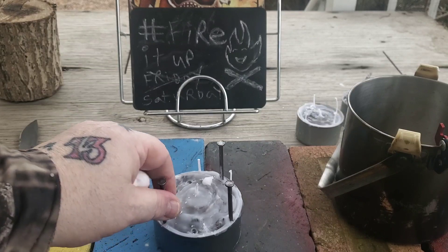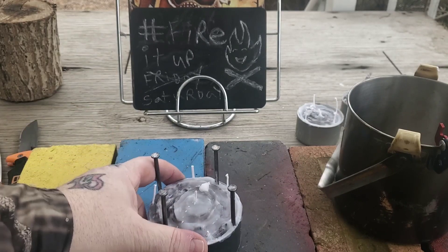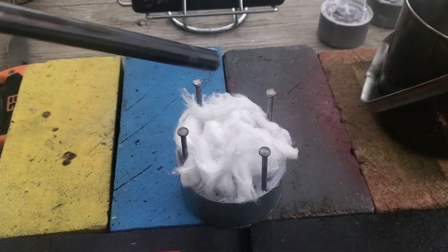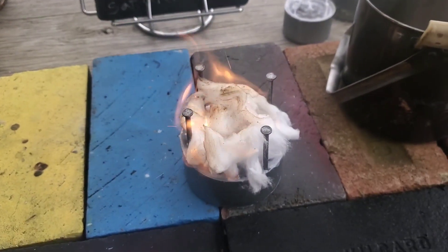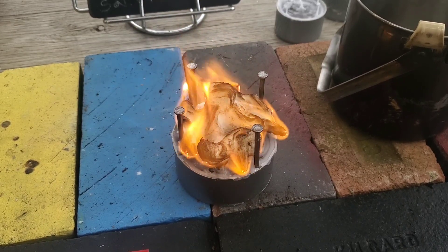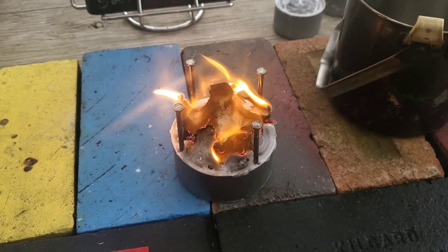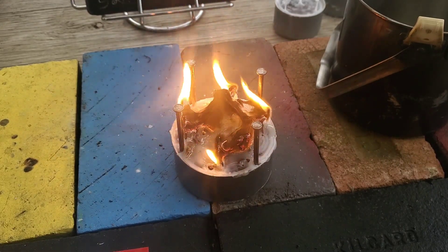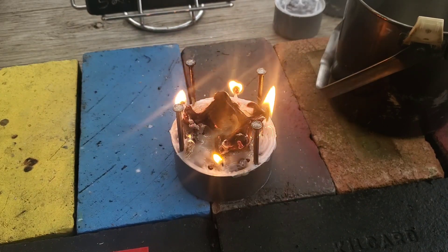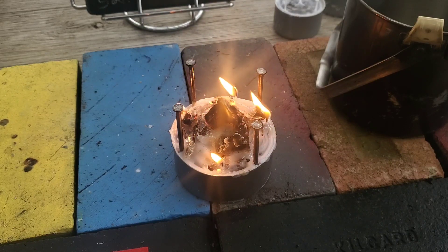I've got a built-in stovetop and I'm going to attempt to boil some water. I'm going to put some cotton on this and then start it up with my ferro rod and steel. Hopefully those wicks will ignite — we'll see. Okay, it looks like the wicks have ignited. I'm gonna see if it lights the entire thing — should be going full steam in just a few minutes.